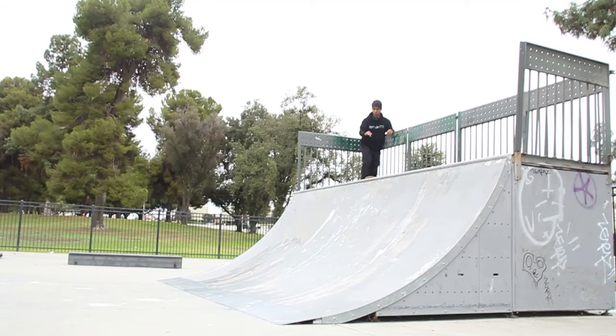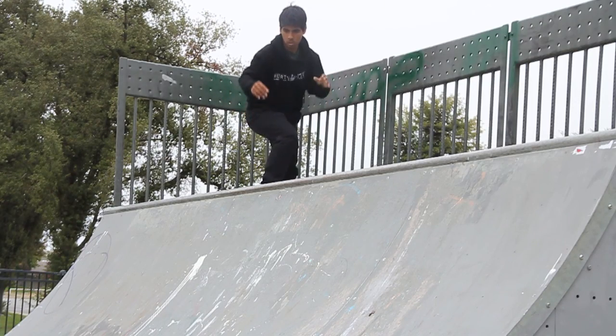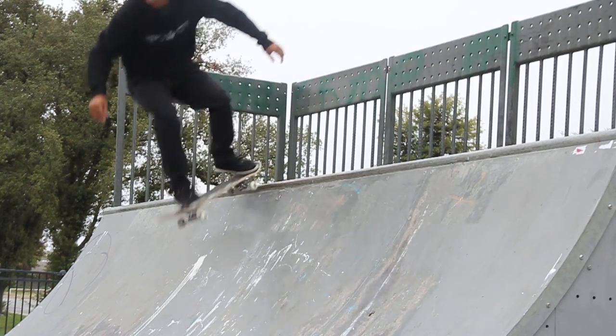It's kind of like manualing into it but not really — when you're about to go in, you lift up your weight and you go in. There might be a little bit of the coping in the way, but that shouldn't stop you; you should just be able to roll over into the transition. Set up, feel really comfortable, then push in at whatever speed you want, lift up your front truck, go in, and ride into it.